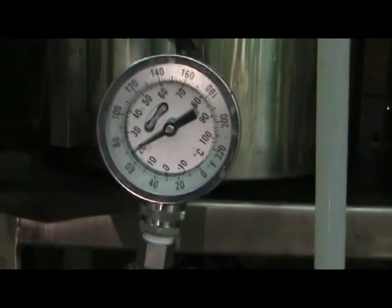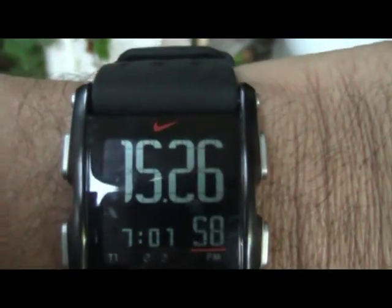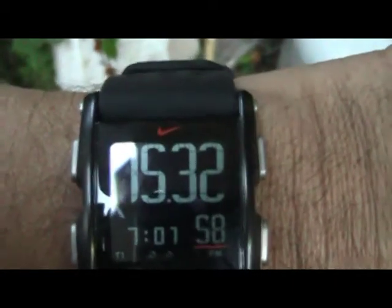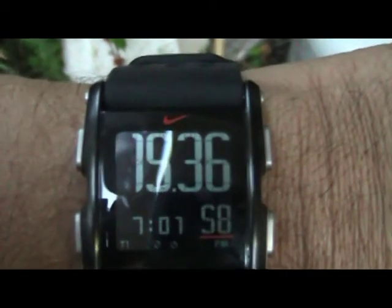Okay, we are now down to 68 degrees Fahrenheit, and the timing was 15 minutes and 25 seconds. So we can see that at least with my equipment, the plate chiller was quite a bit faster, especially down to lower temperatures.